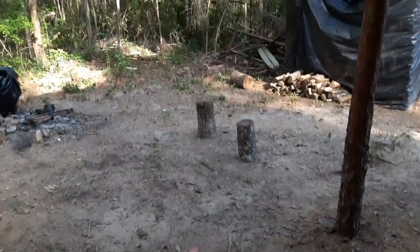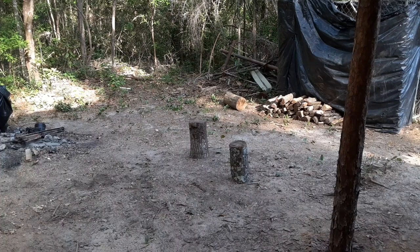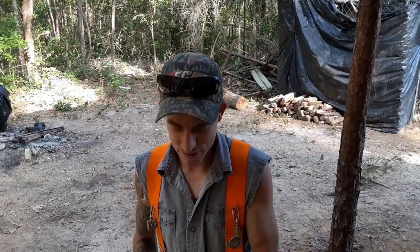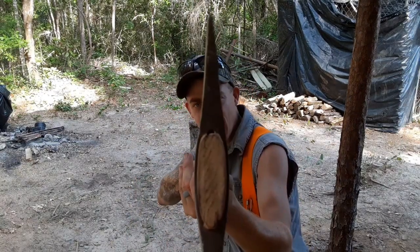Hey guys, how are we doing today? So last night in the last video you seen me making a handle for a double bit axe. Yes, it's my first one and I'm so happy. I've hung a lot of axes but never a double bitted axe, but this is it.